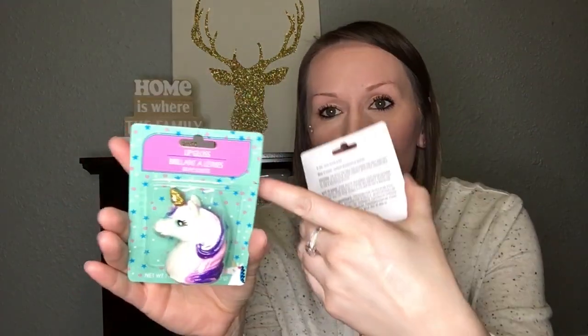These are just fillers for their baskets, since I do plan on getting them other things not from Dollar Tree. I found these little unicorn lip glosses and I think they're adorable. I got these for my girls last year too, and they fought over them since they were identical. This time I got two different ones — one with a gold horn and purple hair, and one with a silver horn and pink hair. I thought those were really cute.